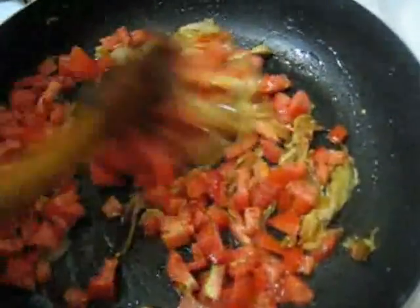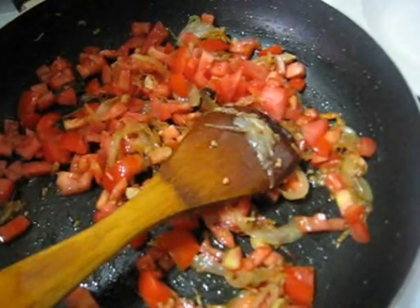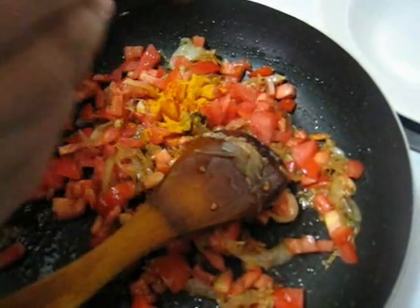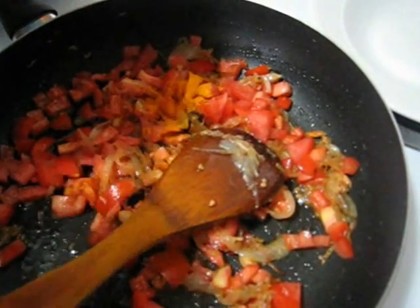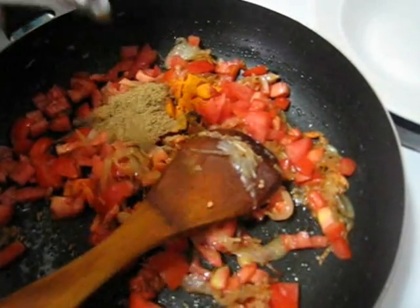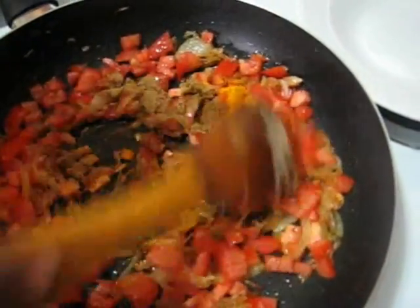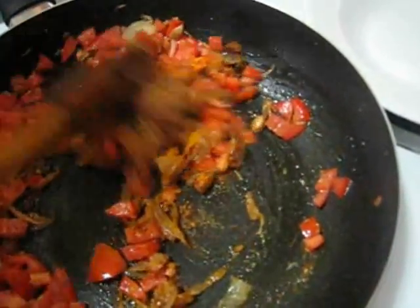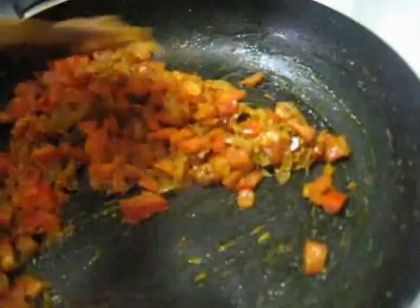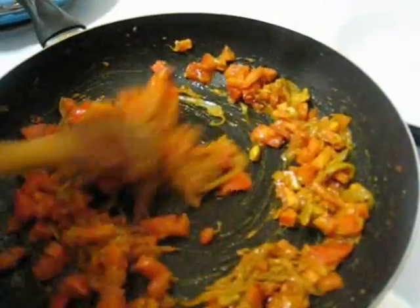Mix it and stir it. And now I am going to add some dry spices — around half a teaspoon of turmeric powder, around 1 teaspoon of cumin powder, around 2 teaspoons of coriander powder, and 1 teaspoon of red chilli powder. Now mixing thoroughly. And I will fry the spices till oil starts to separate from the spices and all raw flavors of spices go away.